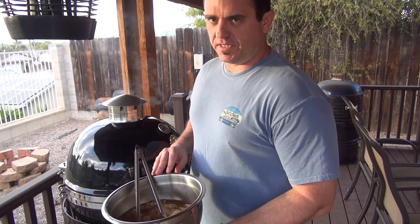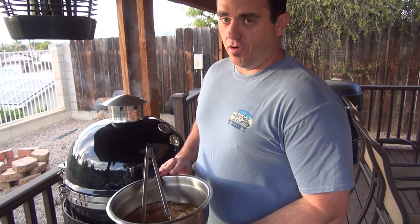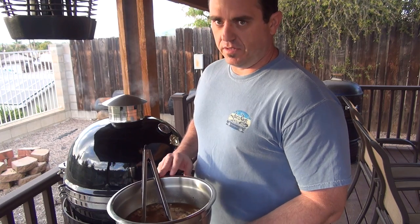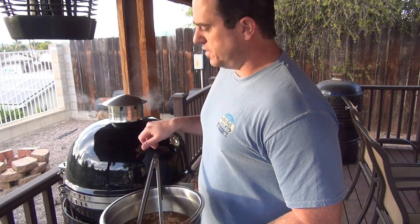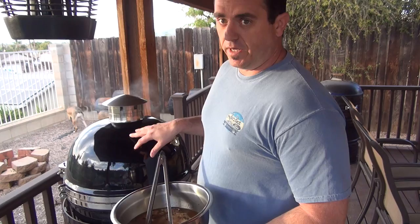Alright guys, so here's our chicken. It's been marinated for about six hours — best to go overnight, but got this going later this morning. So we're going to go ahead and get this on the Grill Dome for a couple hours. I got some mesquite wood in there, temps running at 225.